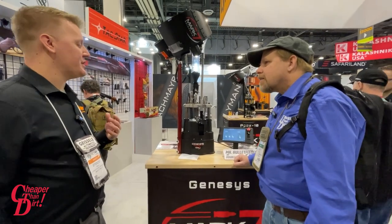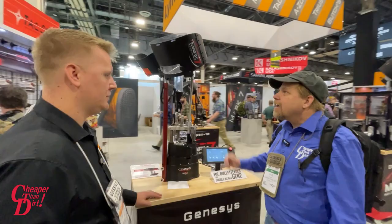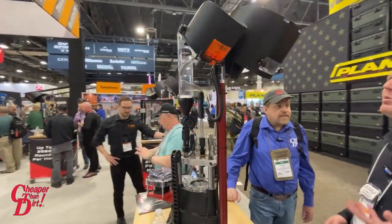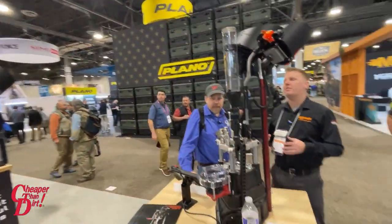What calibers does it support? This press will load anywhere from 380 ACP all the way up to 308. The Mr. Bullet feeder will hold, depending on the caliber, roughly 150 bullets. For the case collator, you've got roughly 500 cases.